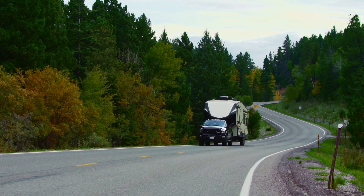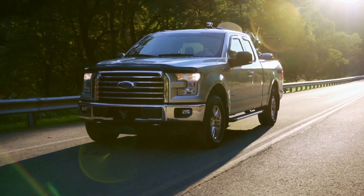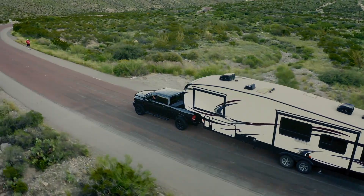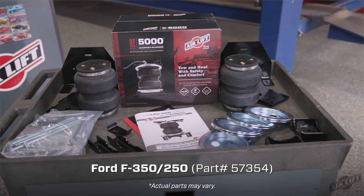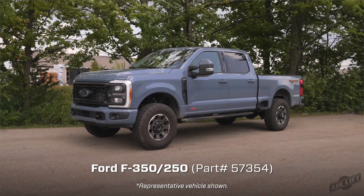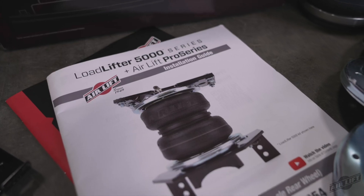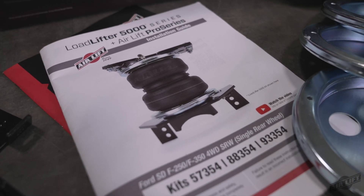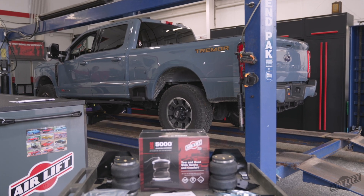Welcome to the Air Lift Workshop, where you get expertise from the air suspension specialists, keeping you on the road and in top condition for over 70 years. Today we'll be demonstrating the installation of our Load Lifter 5000 air spring kit on a Ford F-350. Installation may take up to two hours to complete using common mechanics tools. Remember this video does not replace your installation guide, so grab yours out of the box and let's get started.